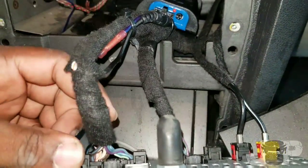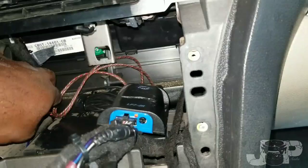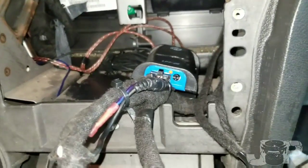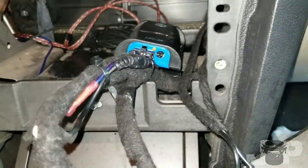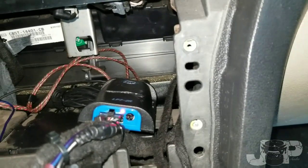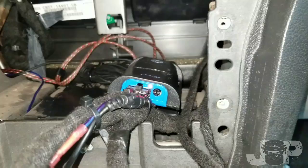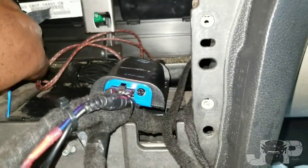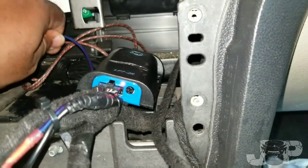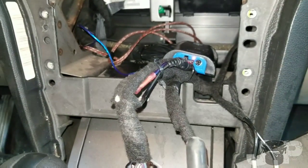Alright guys, we got everything taped back up — looks like factory — threw a couple of zip ties on there. When I turn this on the red light on the LOC should come on — yep, there we go. I just heard the sub pop just a tad bit, so we know we've got our remote working and we should have some bass. That's pretty much it guys, peace.